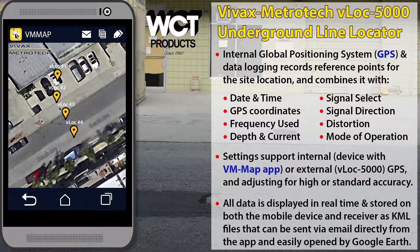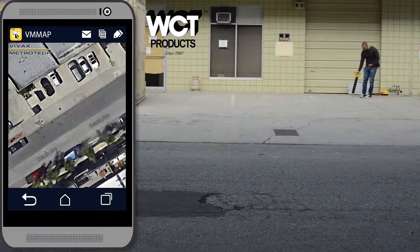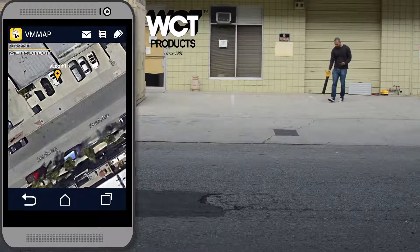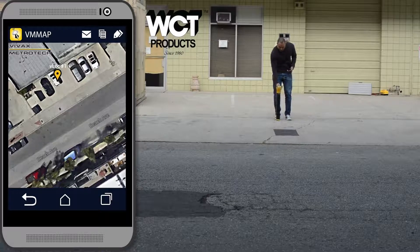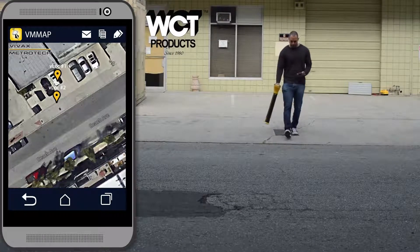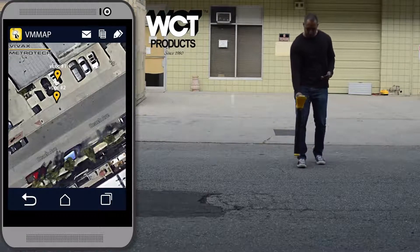Each time you press the button on the receiver to record a reference point, a new pin is dropped on the map accompanied by a number. The mobile app uses Google Earth Maps, an interface with which most users are already familiar. The numbered pins help with verifying the direction of the target line. They assist the person interpreting the map, especially if they were not the person locating, and greatly reduce the need to revisit the site for additional mapping.